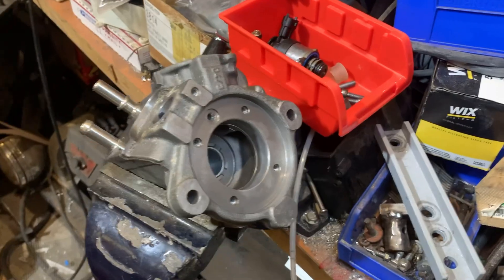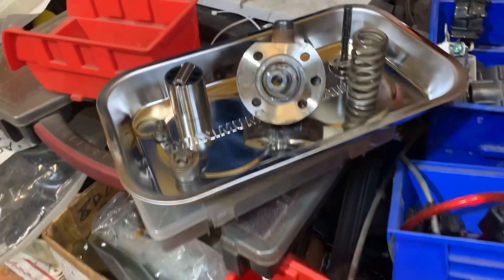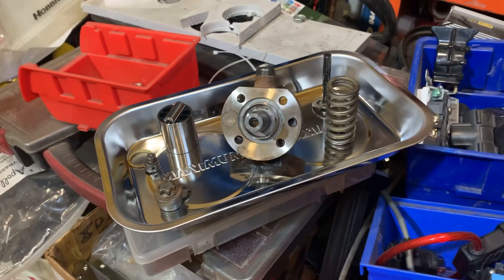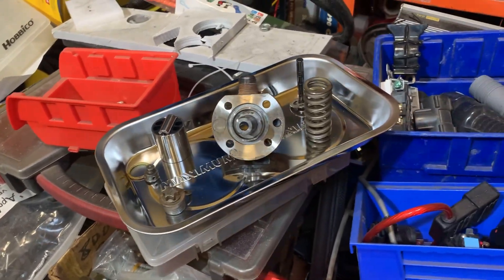There are a couple of things worth noting. I'm using new O-rings and there are a couple of parts I'll be replacing. All of these parts have been thoroughly cleaned and sprayed with brake clean to make sure there's no dust or dirt. I will be using some small amounts of oil during assembly just so that the first time the pump spins it's not bone dry. Fingers crossed this actually solves the starting issue.